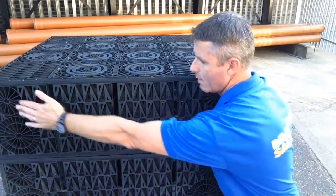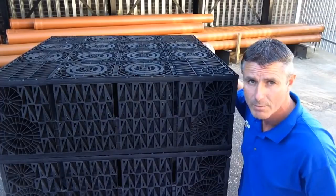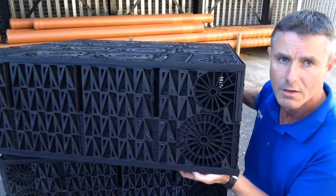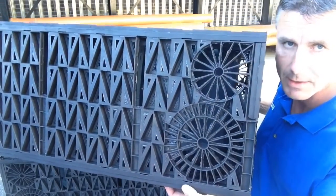There are knockouts at either end — one there, one there, one there, one there — and all the way around, so lots of flexibility as to where the pipe enters. I'll just hold it a little closer to the camera — there you go, you can actually see the knockouts a little bit better there.